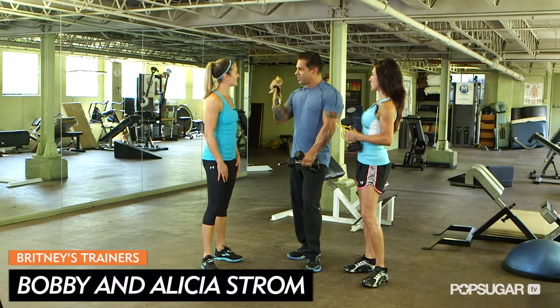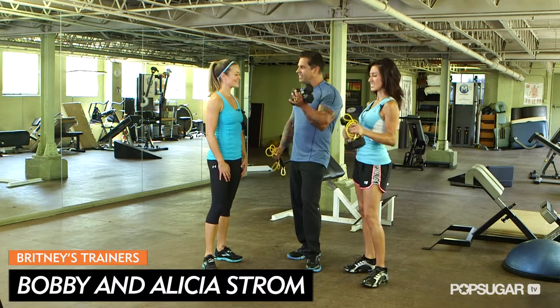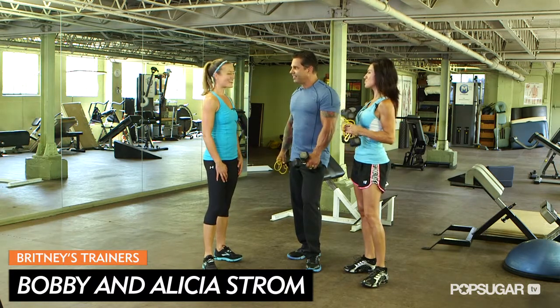So Bobby, what kind of equipment do we need for this back and shoulders workout? Simple. All we need is a resistance band and a pair of light dumbbells and we got it made. Let's get started.